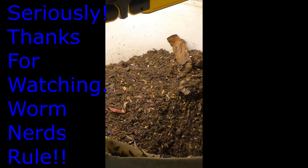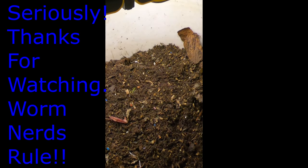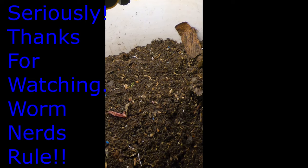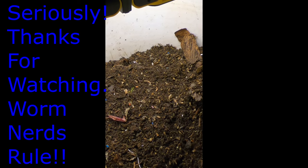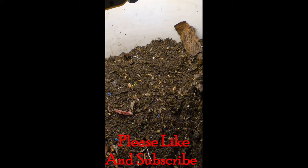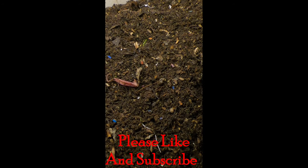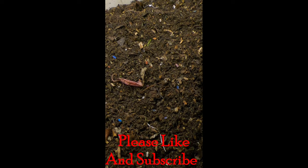I'd like you to like this video if you think this is interesting or if you'd like to follow along, and subscribe to my channel. It's not all about worms — I occasionally do other things, and when the weather gets warmer I imagine I'll be doing a lot of other things. Alright, I will see you guys later. Have a good night. Thanks for hanging out with me and my worms.